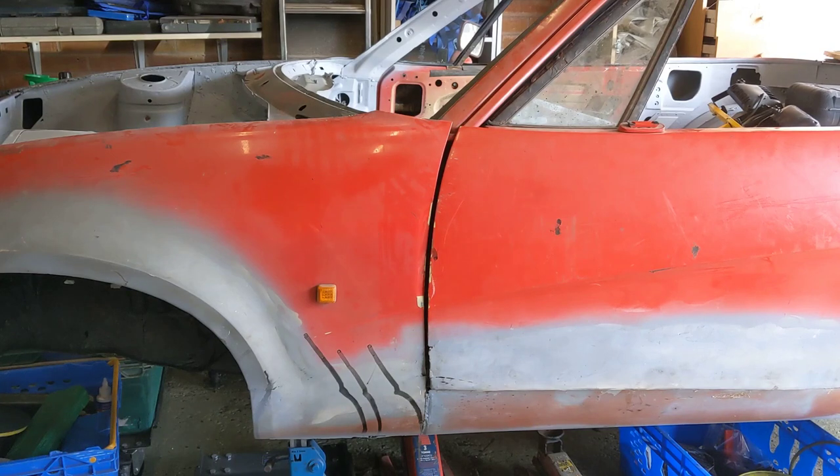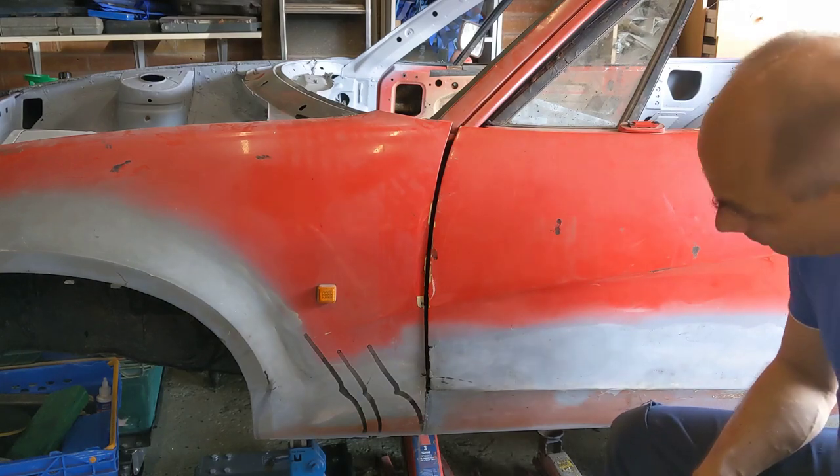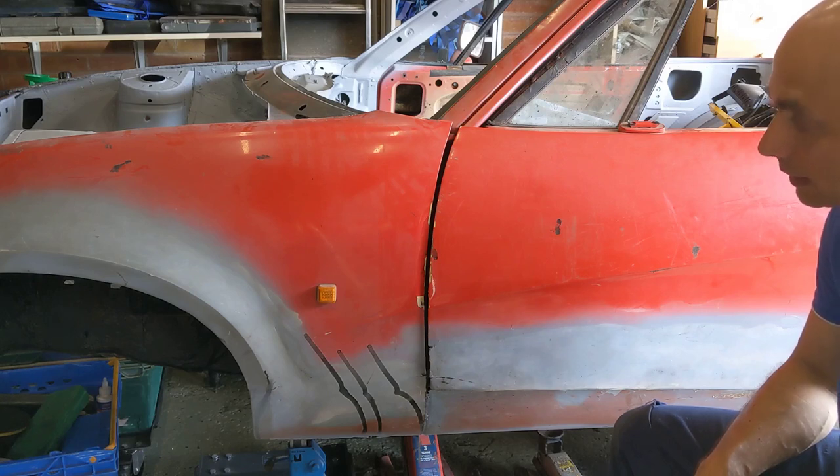We're going to have to sort this fender-stroke-door situation out. I've been spending time saying it's not possible, it's not possible, how can it not fit? Well clearly it is possible because it isn't fitting. So I need to stop whinging and start working out what's wrong.